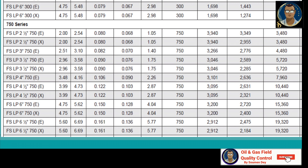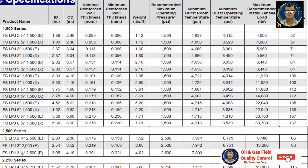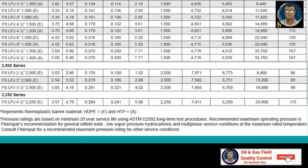The 1500 series has a recommended operating pressure of 1,500 psi and is tested at 4,718 to 4,838 psi depending on diameter — the smaller the diameter, the higher the burst test pressure. The 2500 series is recommended for a maximum operating pressure of 2,500 psi and burst-tested at 7,971 psi and above. The 2250 series has a recommended operating pressure of 2,250 psi with a room-temperature burst pressure of 7,411 psi.